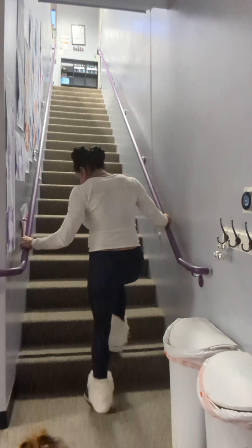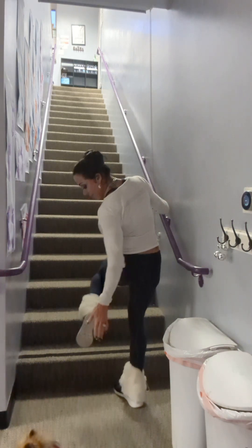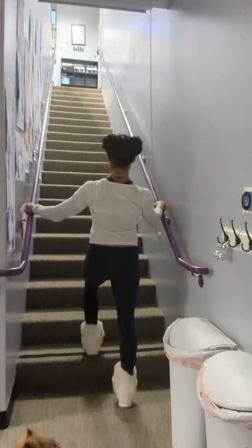What we want to do is place the entire foot on the stair — that means the heel and your toes. Your entire foot wants to be on the stairs.